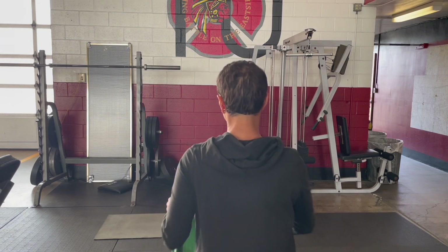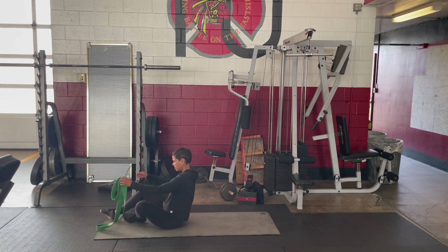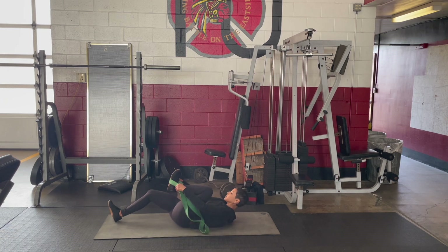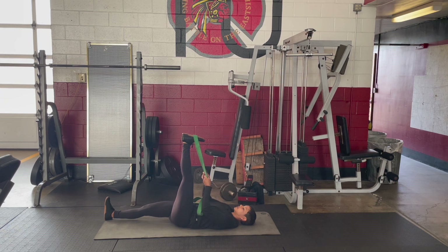Find a comfortable place to lie down, gently take a seat and lower onto your back. Place the band around the ball of your left foot, extend your left leg to the sky — leg is long. You can have a bend in the knee. Right leg is long to the front; you can also bend into the right knee and have a foot flat if that feels better.